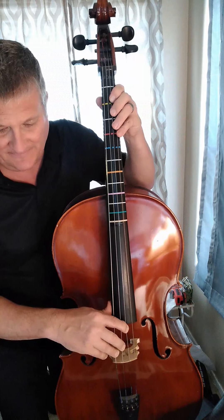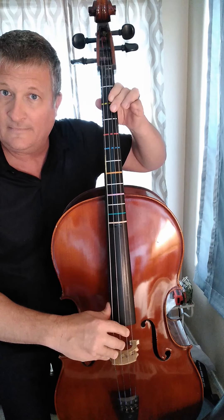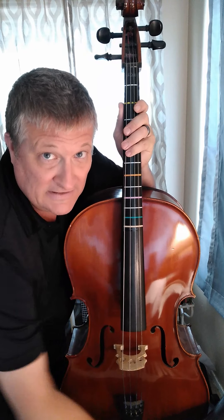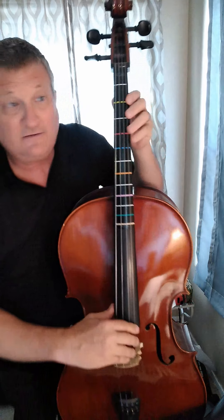And it should sound like this. With a piano accompaniment, the entire thing should sound like this. Three and four and.